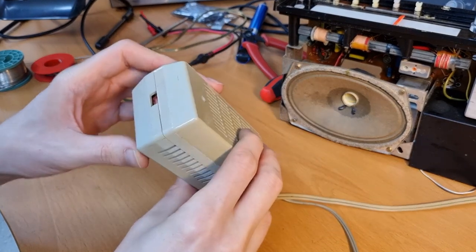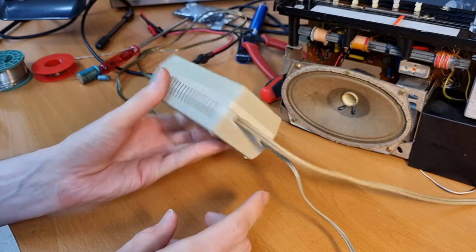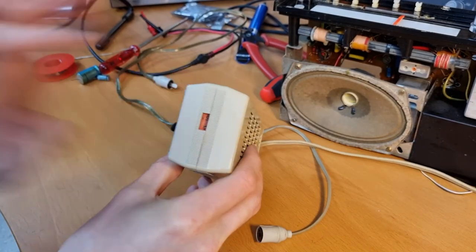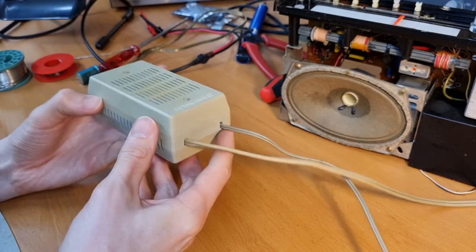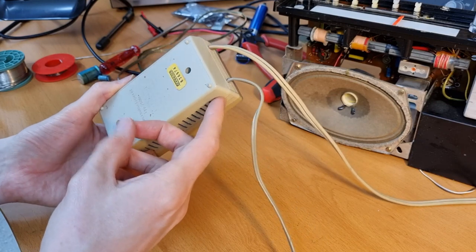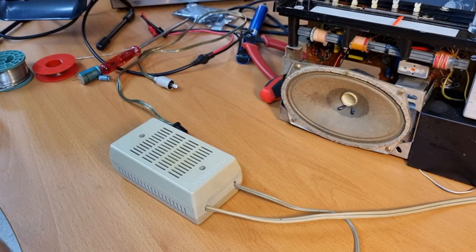And voilà, we're done here. We have a nicely working transformer, set to 9 volts and adjusted perfectly. Don't touch this anymore. That's already one stage of the radio done.